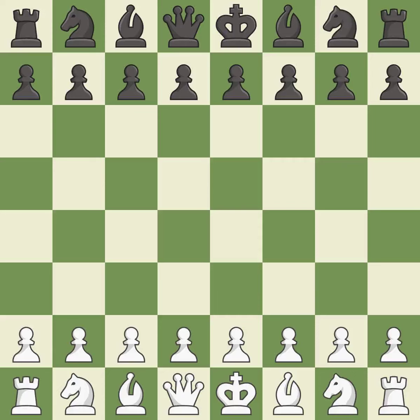That game was pretty competitive. Black played better than white in the opening. That was an incredible middle game by both players, and both players had incredible precision in the endgame.